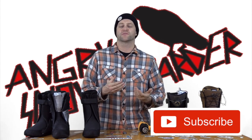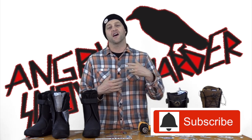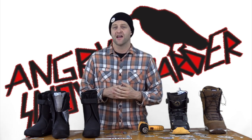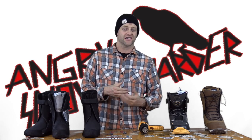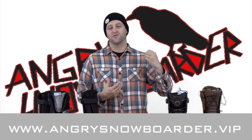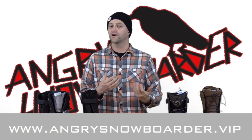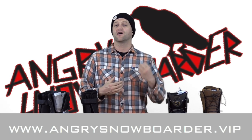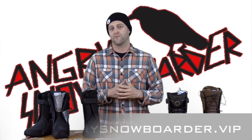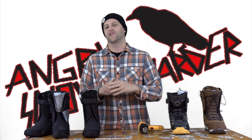If you're new here, remember to subscribe, click the bell, and get those notifications — set it for all notifications so you won't miss any of the content we're working on for you. And if you really wanna support us, check out Angry Snowboarder VIP. The Boot Fitting 101 series was brought to you 100% by our community over on Angry Snowboarder VIP — we couldn't have made this happen without them. As always, I've been your host, Averin Lefebvre, and I'll see you in another video.